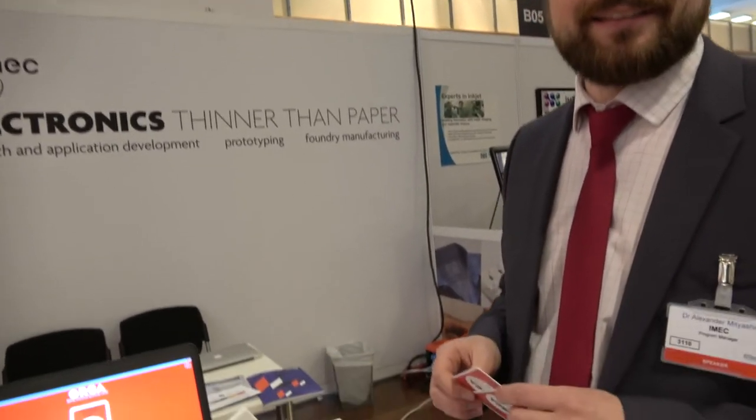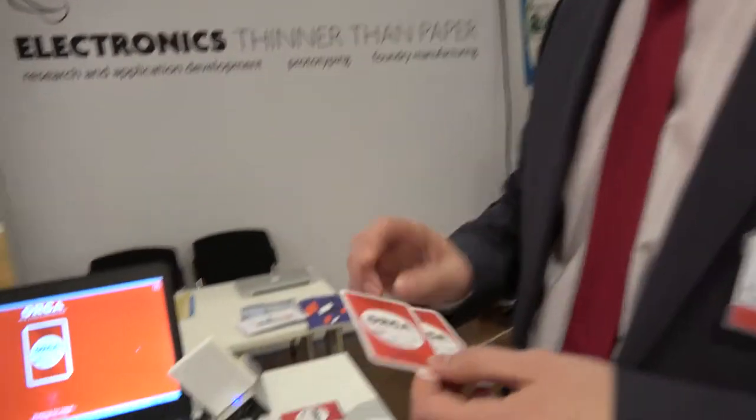This is the booth of imec, and the whole center of presenting thin film transistor technology on flexible plastic film and electronics thinner than paper, as we call it.